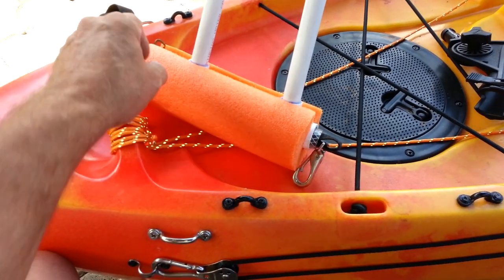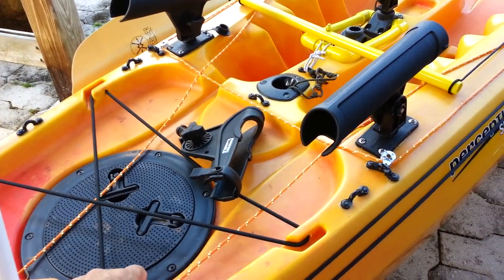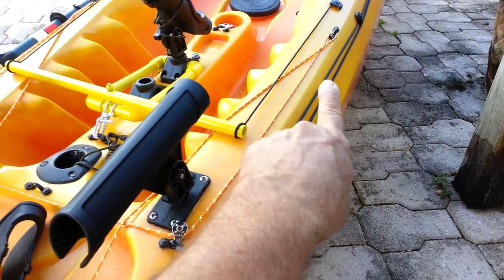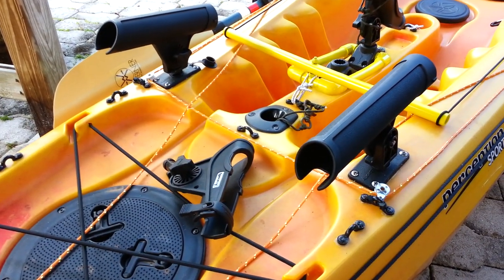It hooks across the front end to these two footman's loops. And these are my sheets, my sheet ropes, which go back to these pad eyes, up to these pulleys and back so I can adjust the sail to a 90 degree angle.